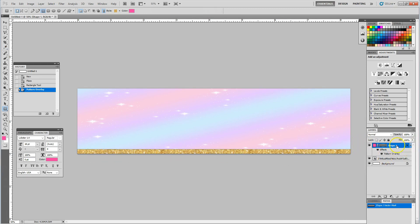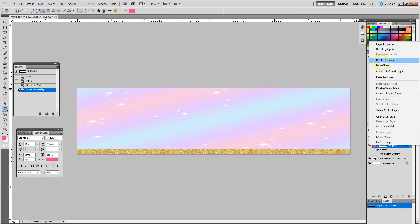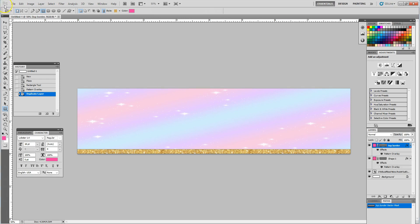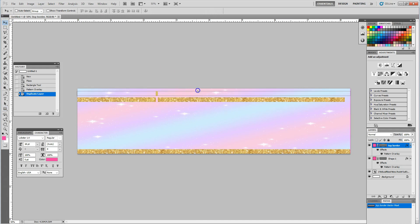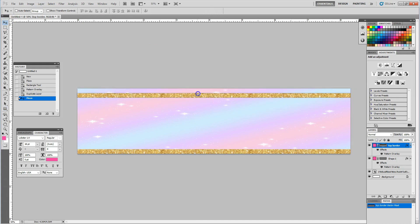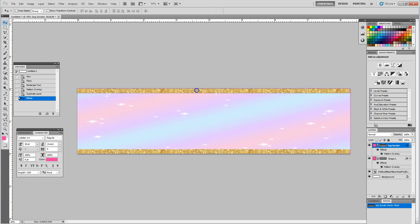Then I'm going to go ahead and duplicate that shape and add that same item to the top by duplicating. I'm going to call this 'top border' and use my arrow to move that layer to the top. So now I have my top border and my bottom border.